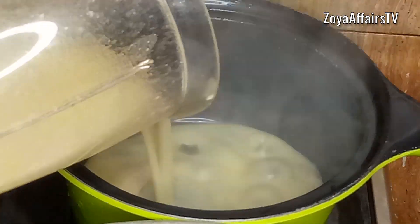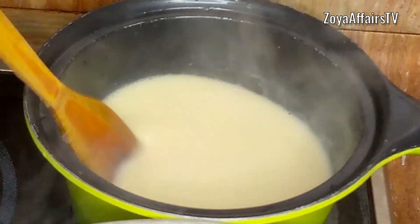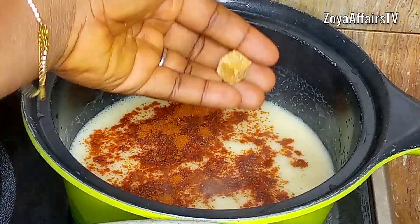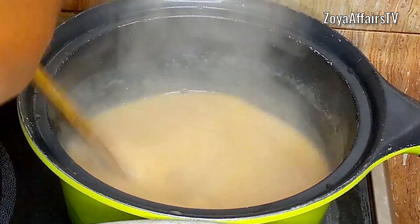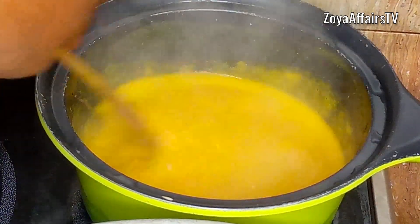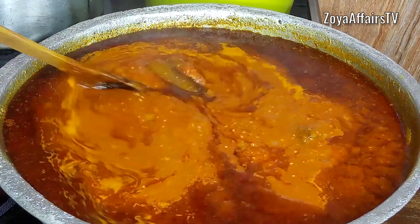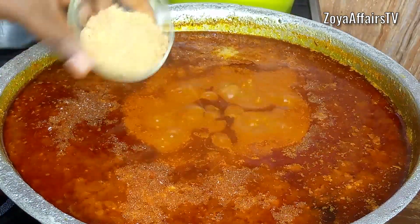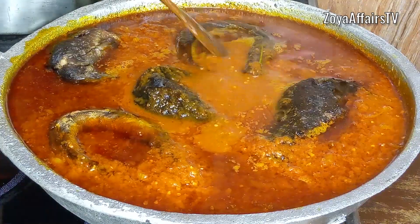Once blended, I add the beans back into the pot, rinse out the blender jar and add that too. I stir the bean soup well so it doesn't develop lumps, then add a little salt, dried powdered pepper, a seasoning cube, and a bit of palm oil. I stir everything together and cover for another minute to boil. Meanwhile I go back to the stew, season it with salt and crayfish seasoning, add the fish, cover and allow it to cook for another 10 minutes.